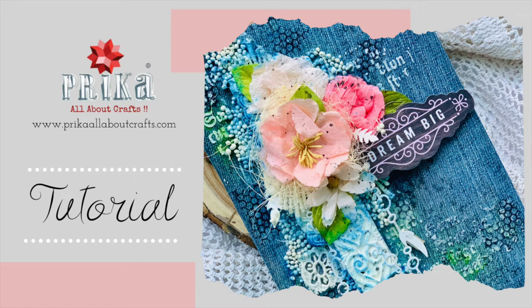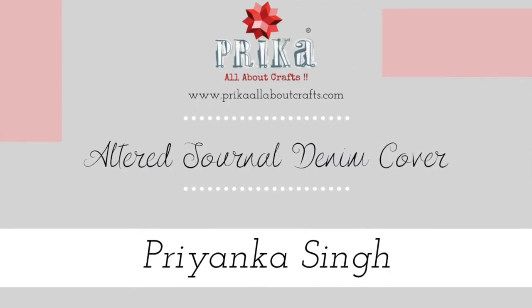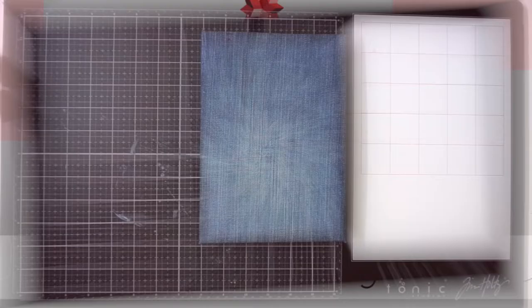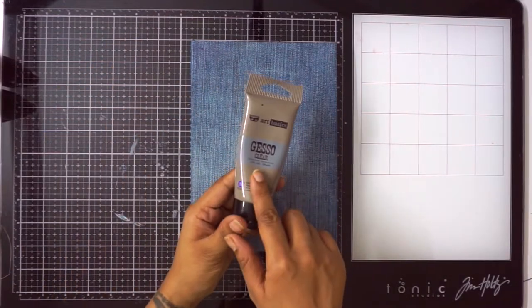Hello everyone and welcome to our channel. Today I am here to share with you a quick altered journal cover with denim. This is the journal which I had handmade a long time back, so to begin...